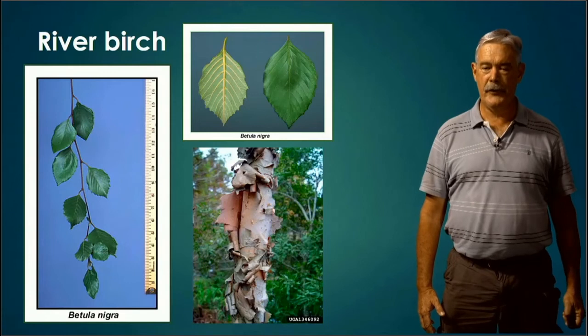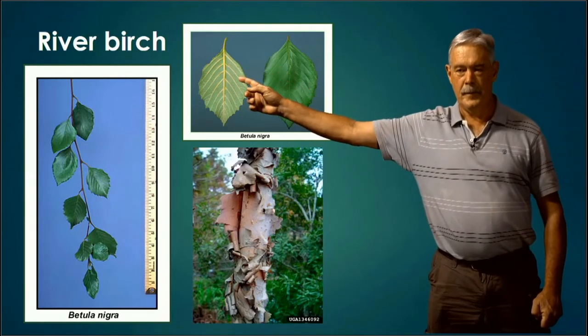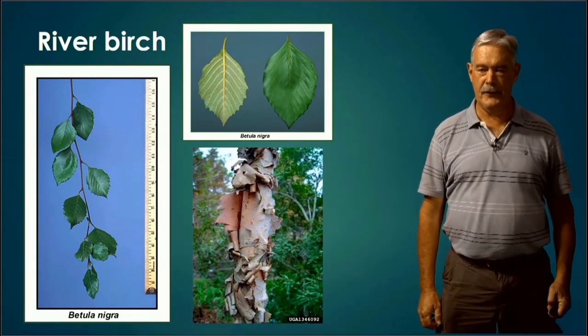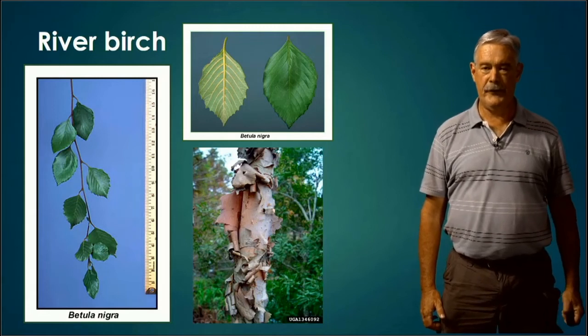River Birch — you notice this one because it also has a kind of triangular or deltoid shaped leaf, but it's uneven at the base and has real distinctive veins — you can see those yellow veins coming off the midrib. It has a distinctive triangular shape. If you were able to see the bark, it's papery, as shown in the lower right picture.